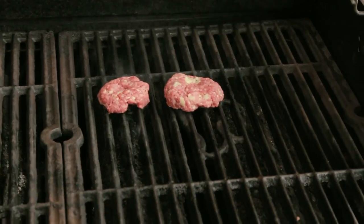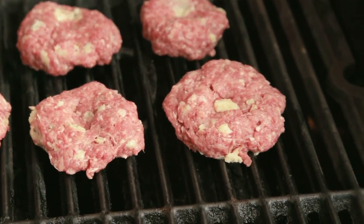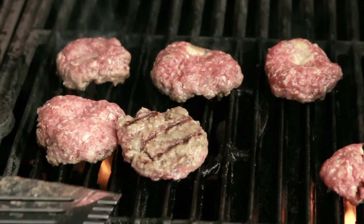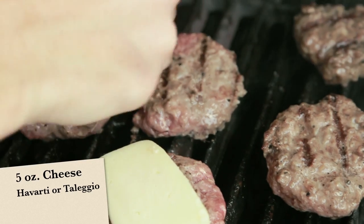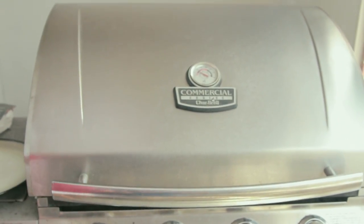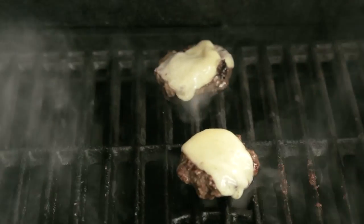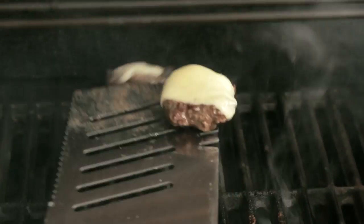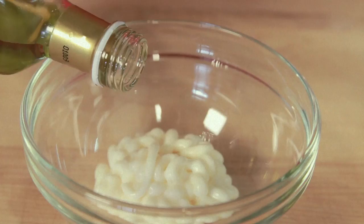Grill the sliders for about two minutes on each side. After flipping, top with a slice of cheese and close the lid for the last minute. In a small bowl, combine one-fourth cup of mayo, one teaspoon of truffle oil, and a teaspoon of honey.